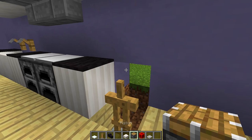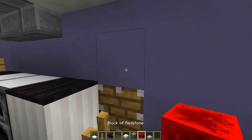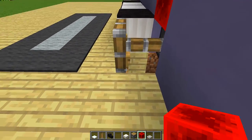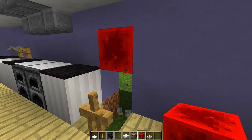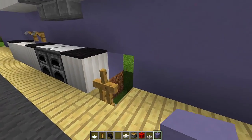Then we need to grab our pistons and place a piston behind this armor stand right here. Then we might need to destroy the block on top and power this piston so it pushes that armor stand to the front of this block. Then destroy your piston and your redstone block, and just repair that top hole in the wall right there.